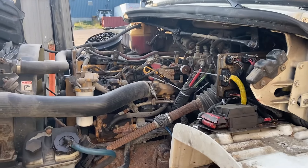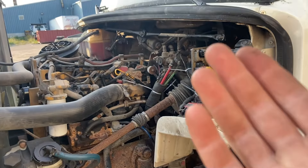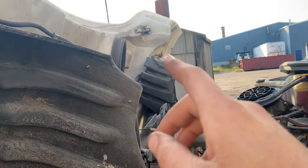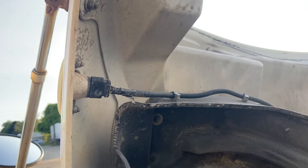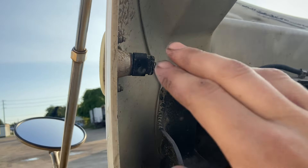I wanted to make a video on this because I really didn't have much information when there was an issue on this truck. This is a 2006 Freightliner M2, the business class model, but I believe they're the same between each. The original issue it had was the signal lights on the hood - marker slash signal lights along with the signal lights down here and the brake slash signal lights in the back. They would all flash even when the truck was off. It didn't matter if you had your four-way switch on or off, or if you had the truck on or off - they'd just flash all the time.